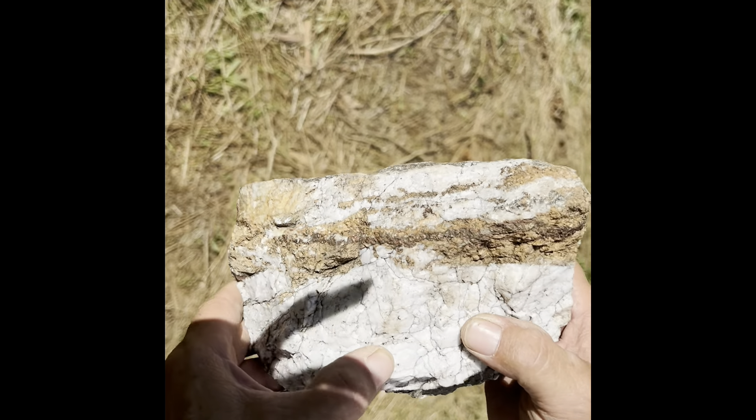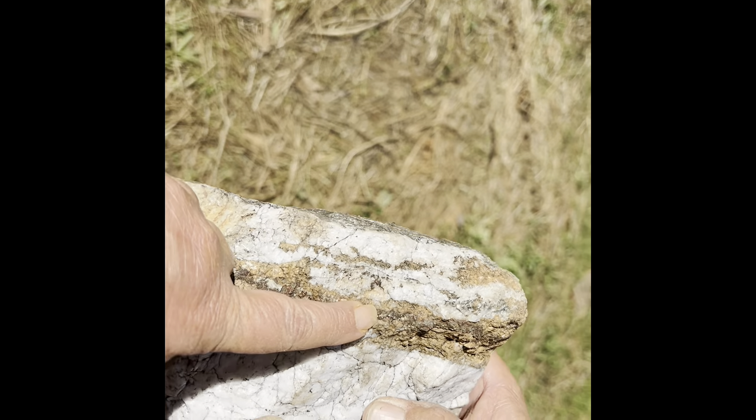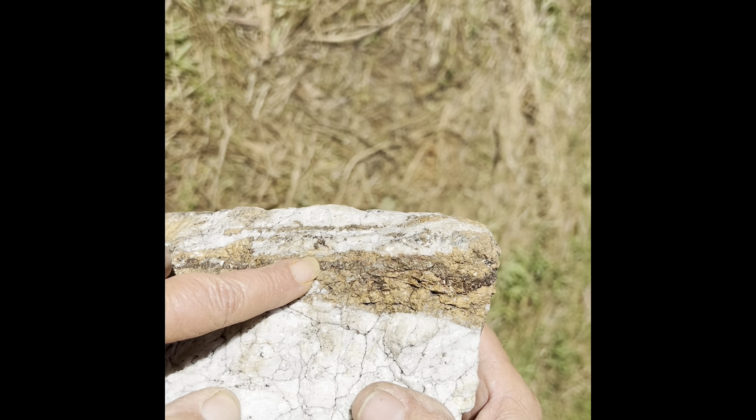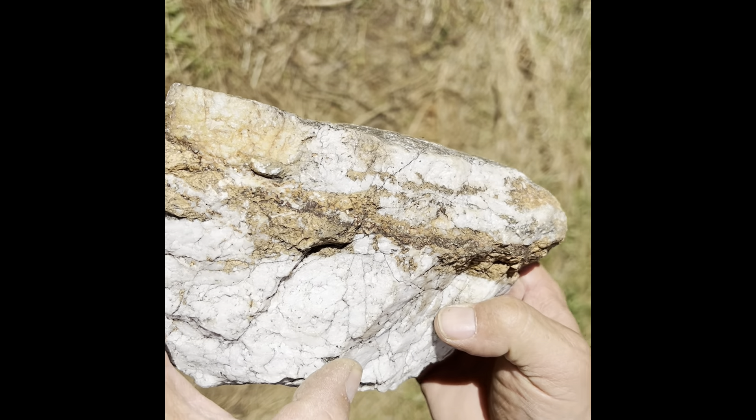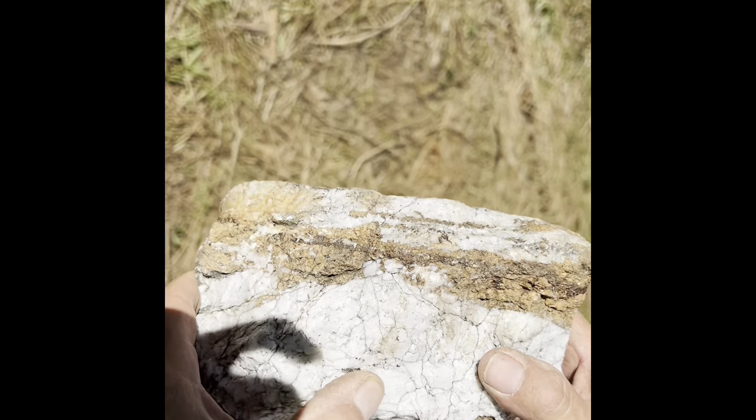My husband went to go work on the load. This is a good one to open up and we'll crack that open in a later video for you guys.